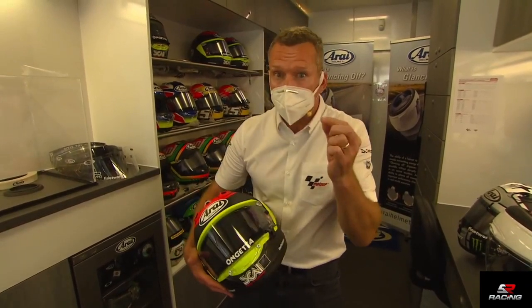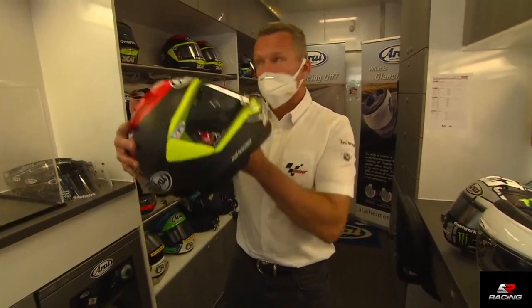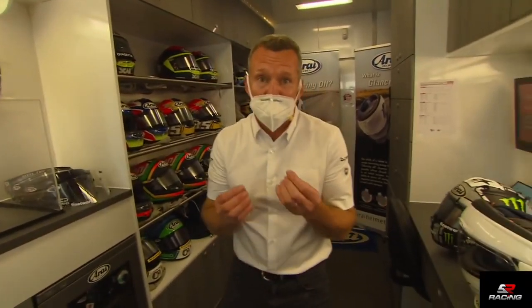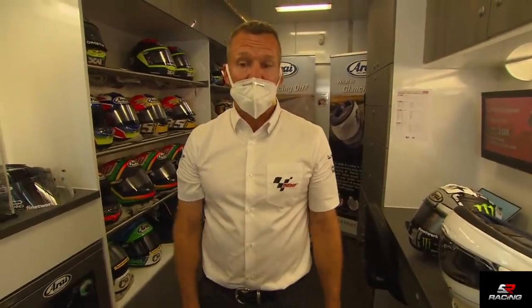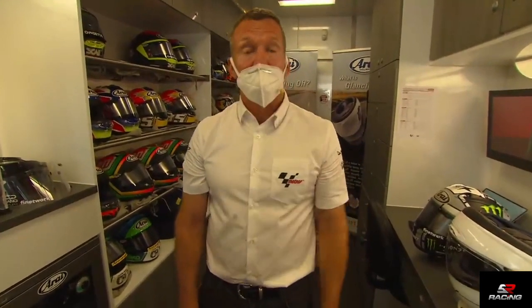Then you've got to risk losing a little bit of time to clear that vision. Thank you, Suzuki-san. I hope you've enjoyed this little insight into helmets, testing, and technology. We'll see you next week at Misano again for the next Tech Talk.